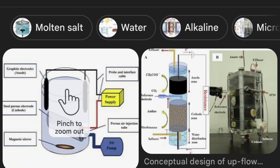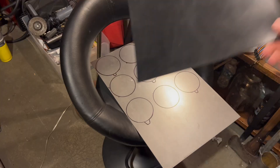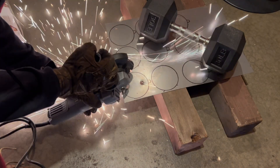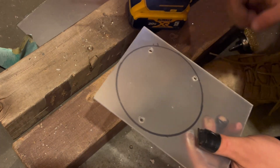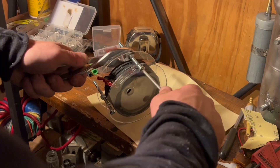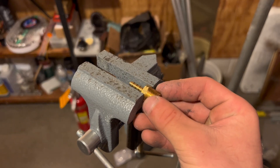Now luckily, electrolysis reactors aren't that difficult to make. So I went out, got some sheet metal, rubber, and acrylic, and got to work. I cut the sheet metal into little discs and drilled holes in them for the water to flow, cut some gaskets out of the rubber to separate the sheet metal, and cut a base plate in the acrylic to hold the entire reactor together. I added some bolts to tighten the reactor cell, and screwed in a hose adapter to collect the produced fuel gas.